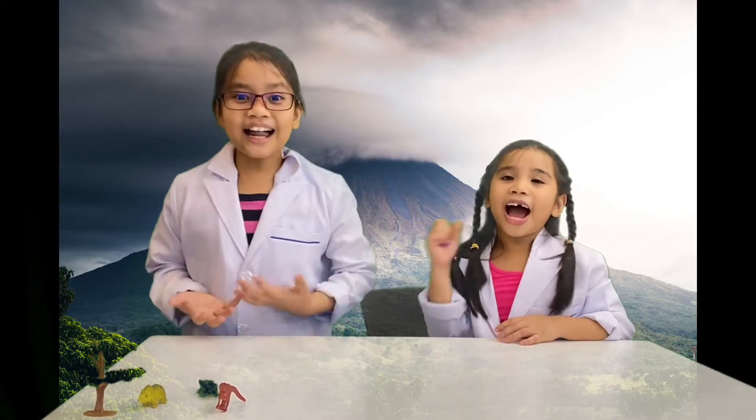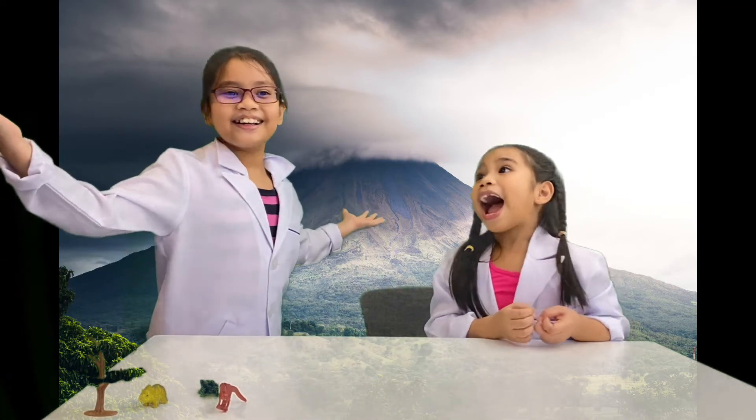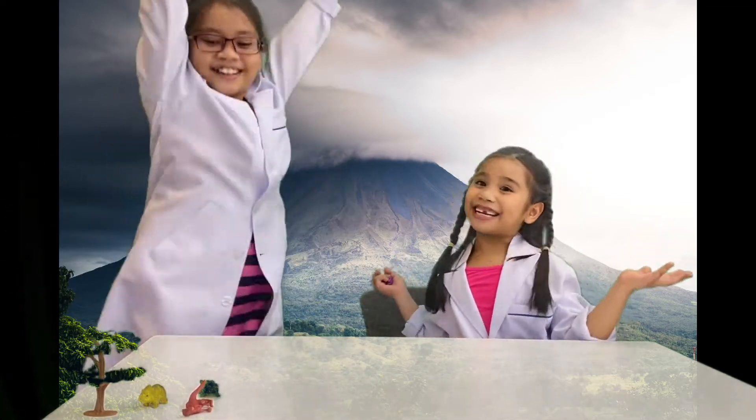Hello everyone! Welcome to Faye and Felice Channel! Today is Experiment Tuesday. Let's get started! Welcome to another Kids Science Experiment with Faye and Felice Channel!